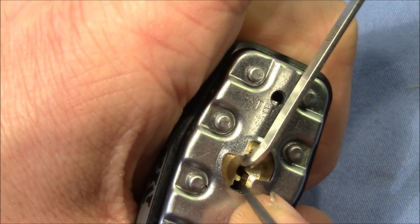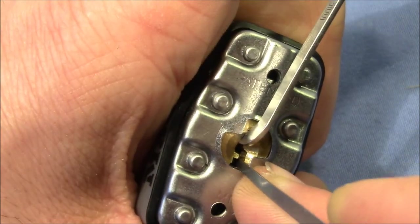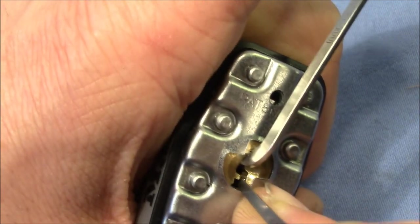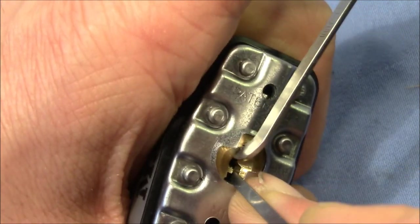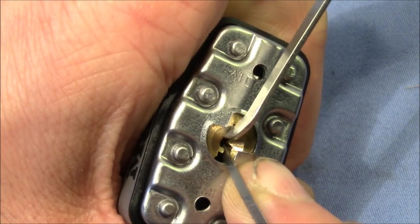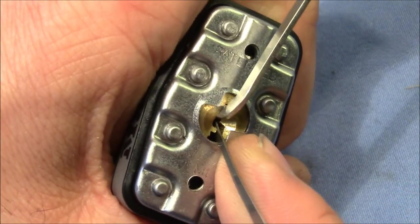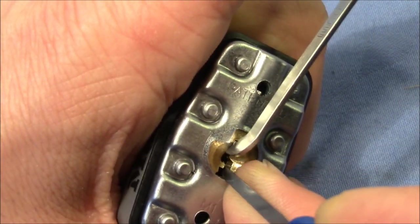Moderate tension — at least moderate tension. You can see that. One, two, three, four. Not open yet. Coming back to the front. Try again. And it's open.